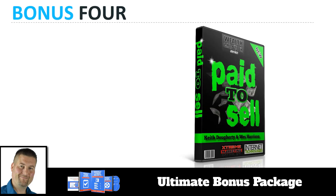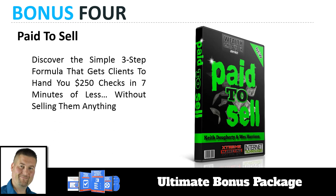Bonus number four is a course I put together with a good friend of mine, Wes Harrison, called Pay to Sell. This is a simple three-step formula that gets clients to hand you $250 checks in seven minutes or less, without selling them anything. This is a really unique method that Wes and I implemented a long time ago, back in 2012. It still works today — it's very effective and very under the radar. If you're trying to get started with offline consulting, this is a way to get started with very minimal effort, and you don't have to sell, but you still get paid.